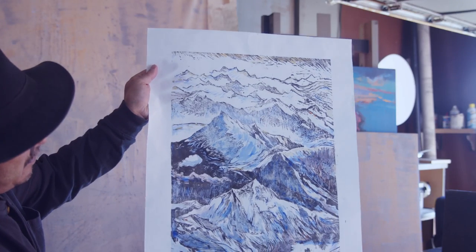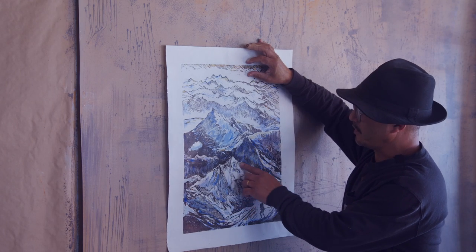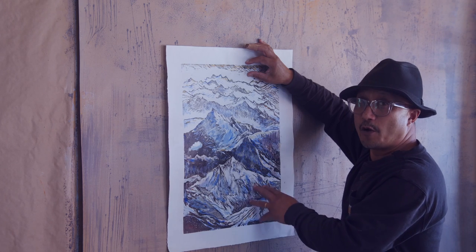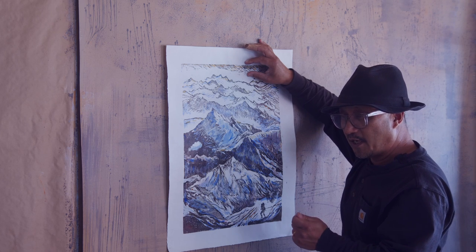I want to show more detail about what a woodcut actually is. A woodcut is cut on a thick piece of wood with very sharp tools — different gouges, V-shaped and U-shaped gouges.